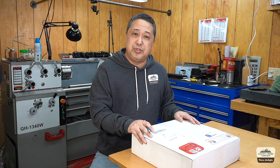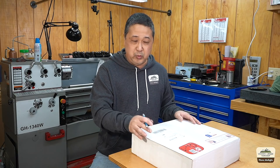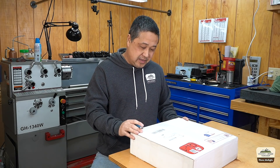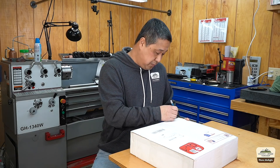I've seen some of the other YouTube machinists review this — what I call a steering wheel. You'll know why I say that in a minute. And they seem to like it, but let's open it and see.